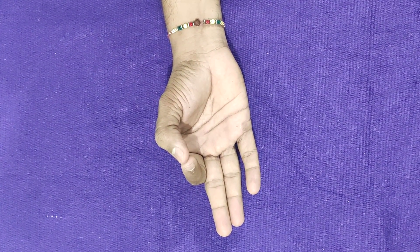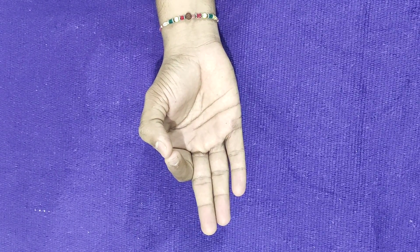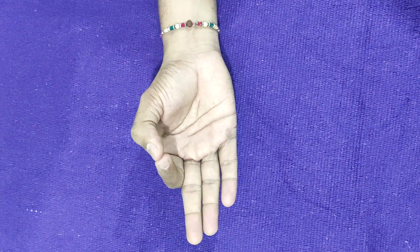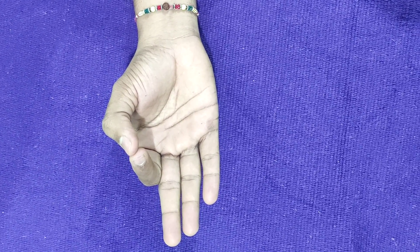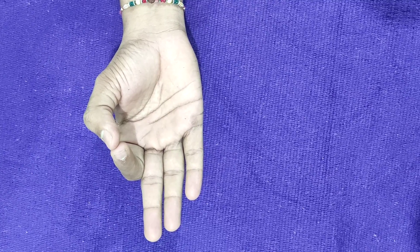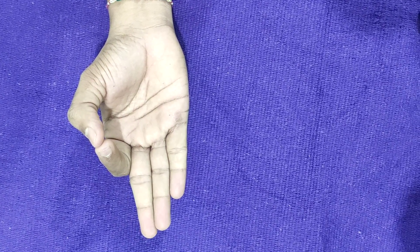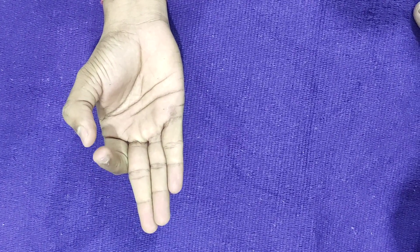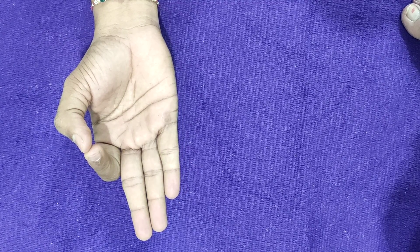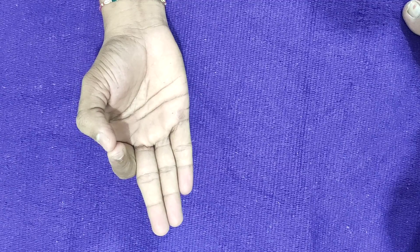In Jnana Mudra, the other three fingers also represent certain elements: the larger one represents Sattva, then Rajas and Tamas. Sattva represents qualities like understanding and purity. Rajas indicates action, passion, and movement. Tamas indicates inertia, laziness, darkness, and ignorance. When all three are kept straight and the individual consciousness connects with higher consciousness, there happens wisdom, intuitive knowledge — both Iha and Paranyana. The essence of mudras is that they are not only physical but deeply spiritual and metaphysical.